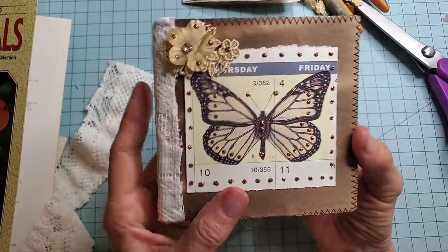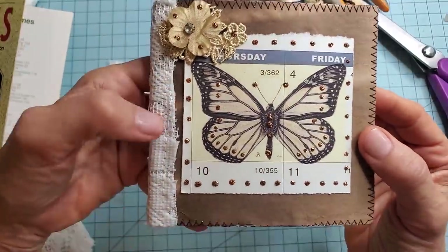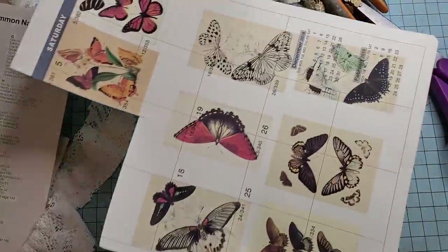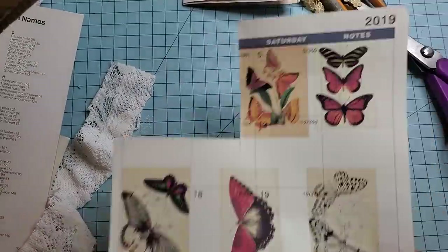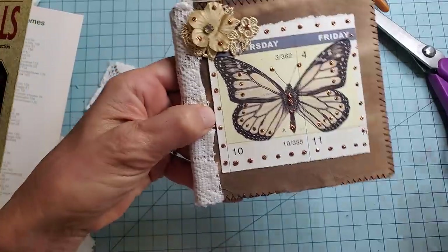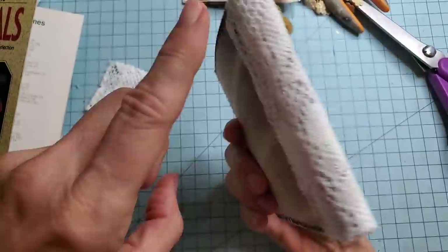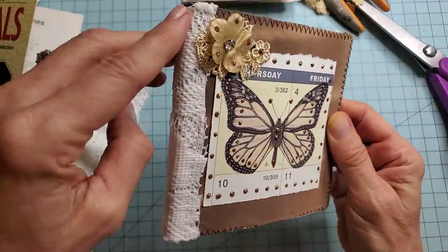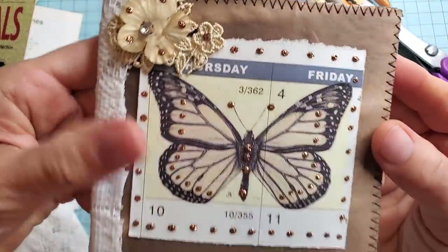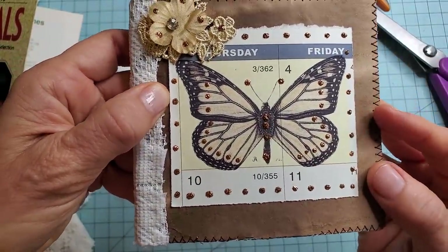So this is the prototype and this is the front cover. This is from one of my digi kits and what I did was I just printed out the digi kit on a piece of calendar paper, so you can do fun things with it like that. I used that picture. I put a little bit of lace here and this is, I think, from a curtain.